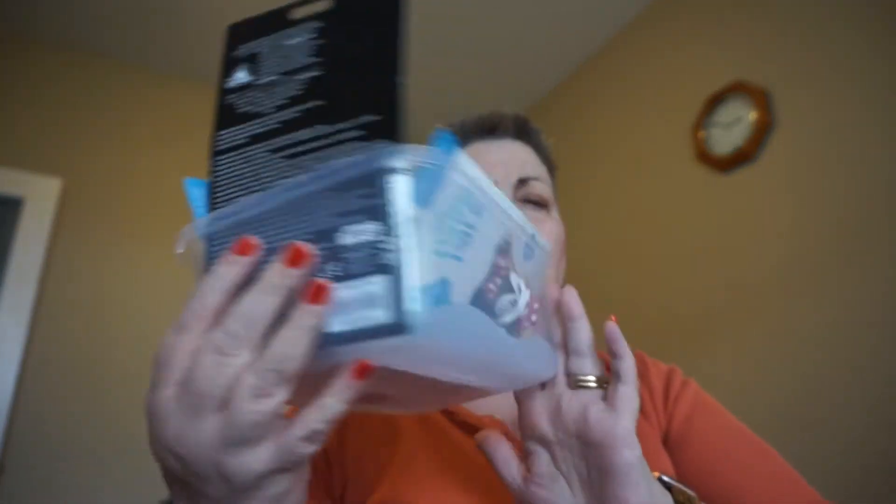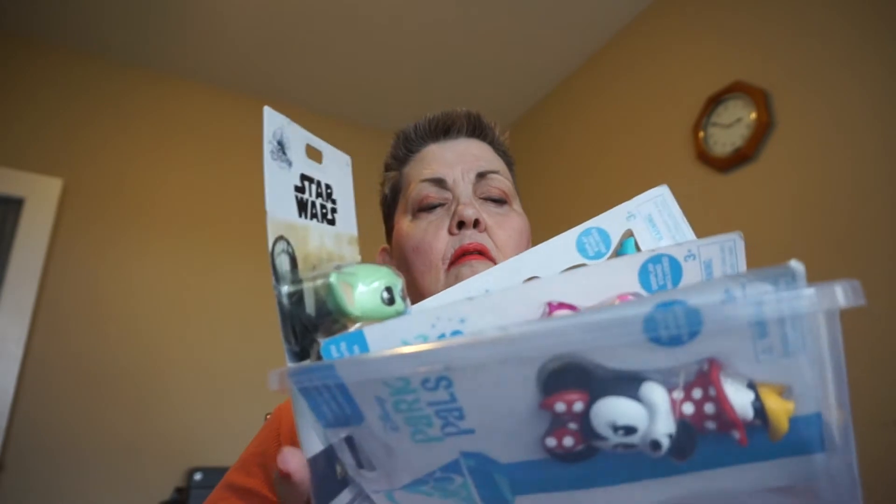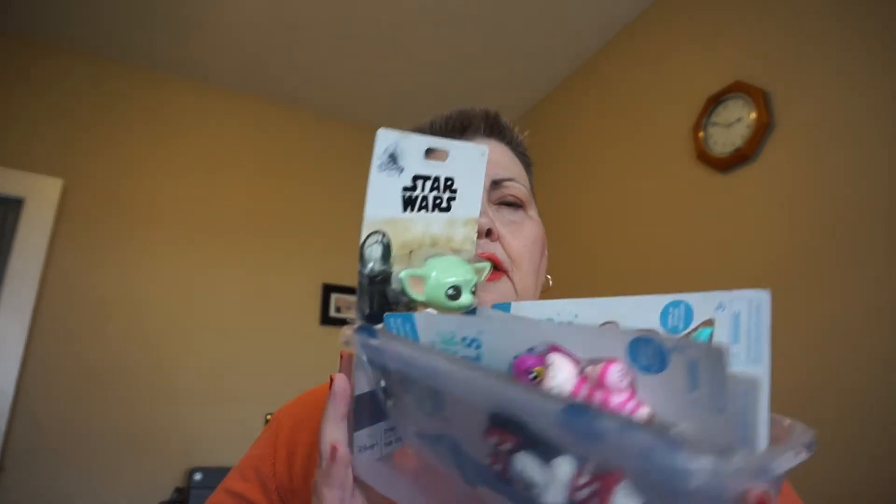So this is how I store them — I have a little Dollarama basket and they fit in there pretty good. Each one that I use, I unbox it and then I put them either on my bags or on a visor, and they stay on fairly good. Basically, these are designed to be your friend or pal — as in Park Pal — to go on your Disney park bag when you're at the parks. However, you can use them anywhere.